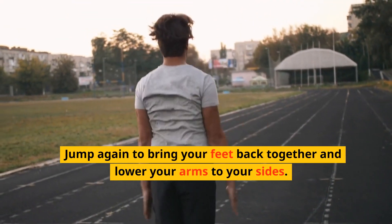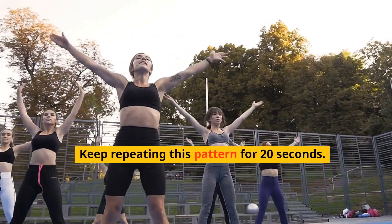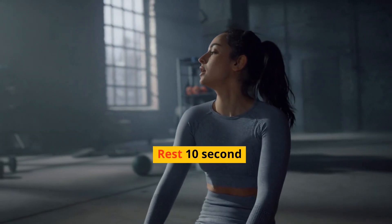Jump again to bring your feet back together and lower your arms to your sides. Keep repeating this pattern for 20 seconds. Rest 10 seconds.